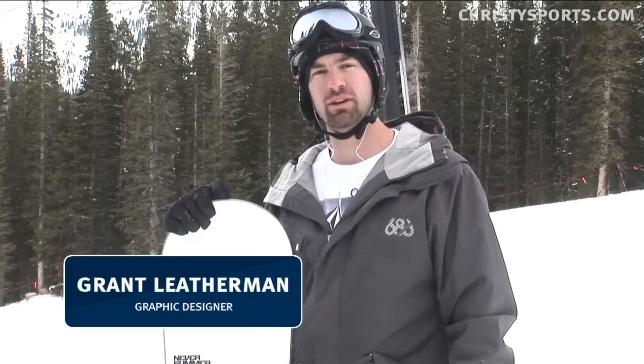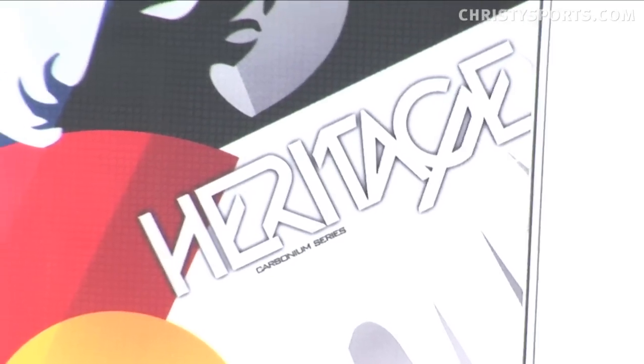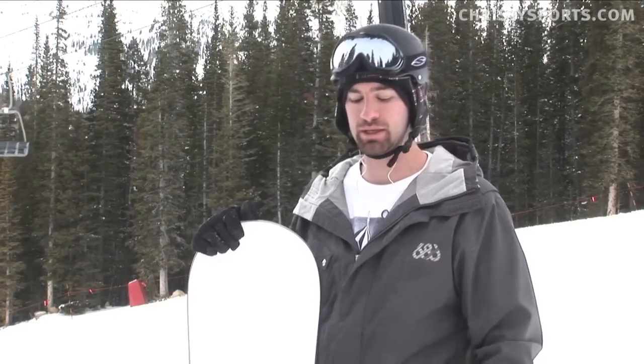I was testing out the Never Summer Heritage. It's a dream in the powder, really stable. Pretty much wherever you go — if you go on a groomer, if you go over some crusty stuff, you don't even feel it. Nice, smooth ride.